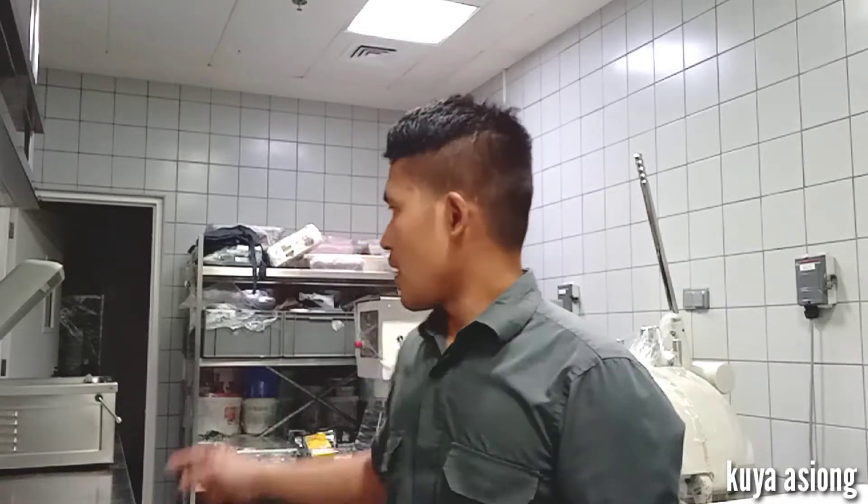Hi everyone, welcome back to my channel. It's me again, Kuya Asiyong. For today's video I will show you how a vacuum packing machine works, how it operates, and what is the important purpose or use of a vacuum packing machine.